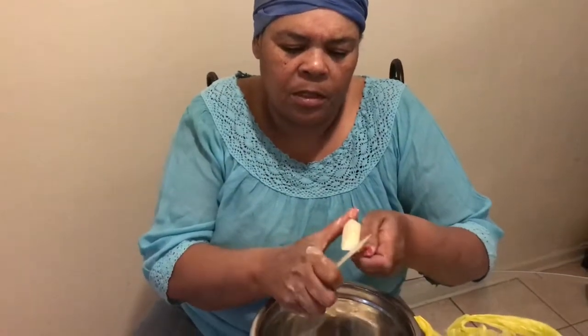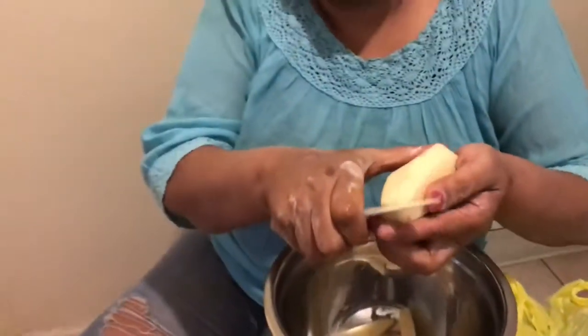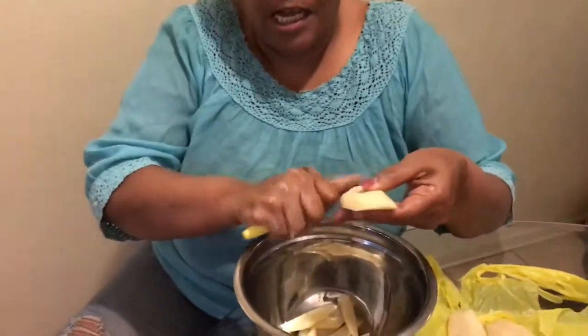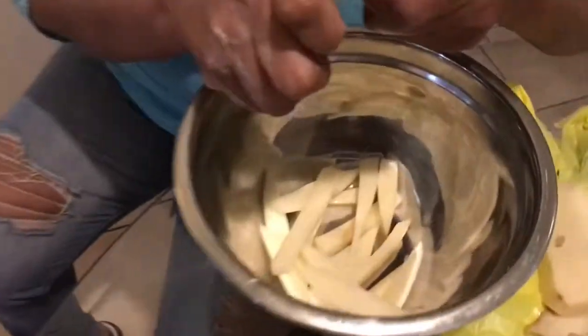While the grease is getting hot, I am cutting up some Idaho potatoes because I'm going to have fish and French fries. I'm just taking it down and making homemade French fries, guys. It's very easy — just a really nice sharp paring knife. Cut them, and that's all I'm doing.